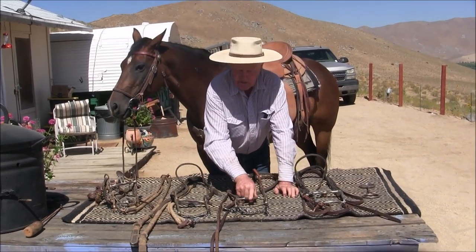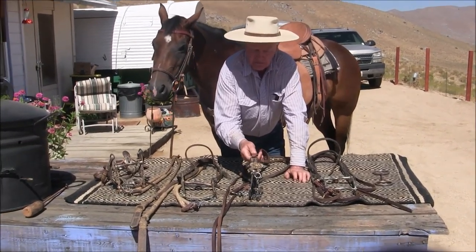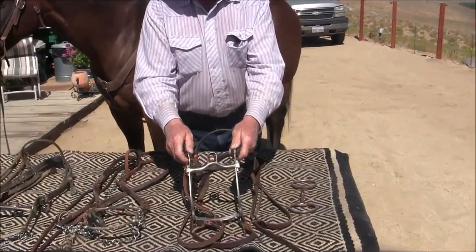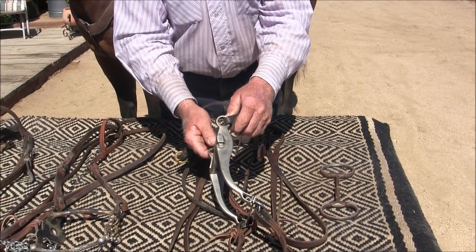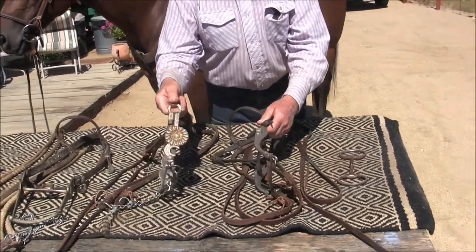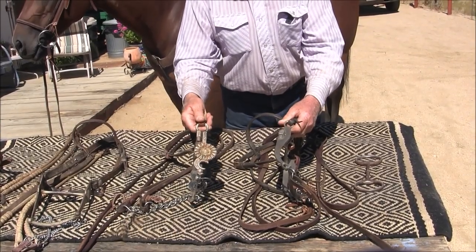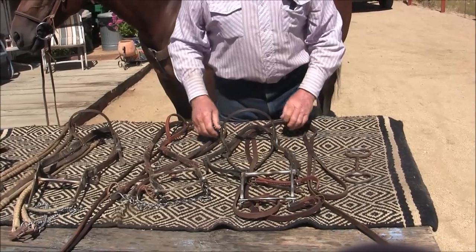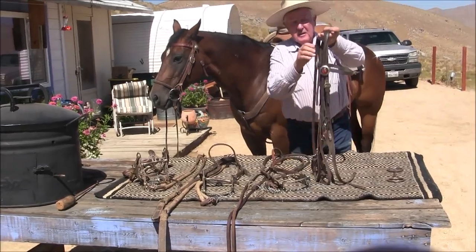This is the San Joaquin mouthpiece with a Santa Barbara cheek in silver. And here's the same San Joaquin mouthpiece with an alloy cheek — the material is called Manel. Here's the difference: $500 versus $150, mechanically exactly the same, no difference. Now I'll show you how this, this, and this works — it's very simple.